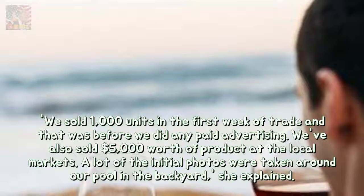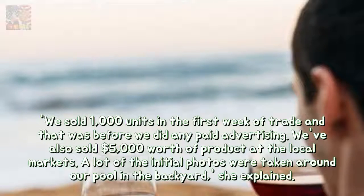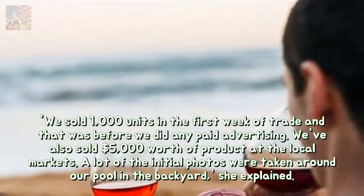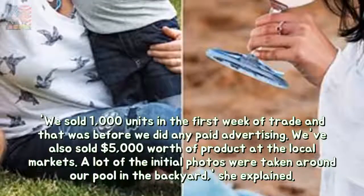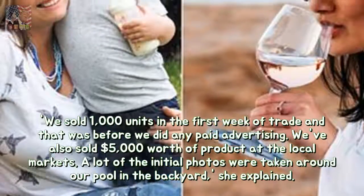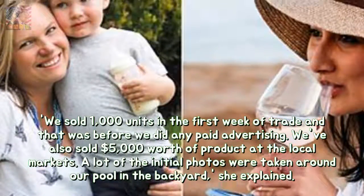"We sold 1,000 units in the first week of trade, and that was before we did any paid advertising. We've also sold $5,000 worth of product at the local markets. A lot of the initial photos were taken around our pool in the backyard," she explained.